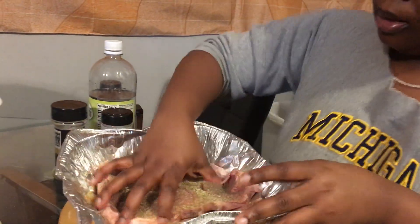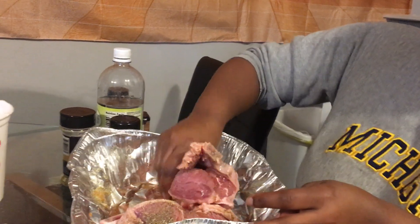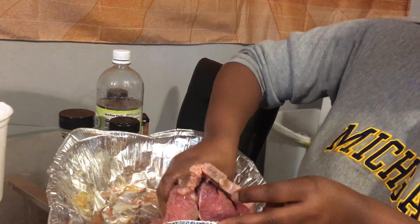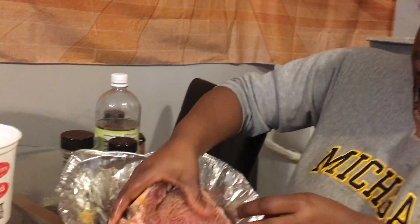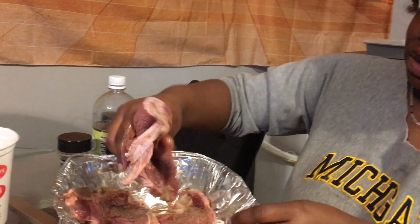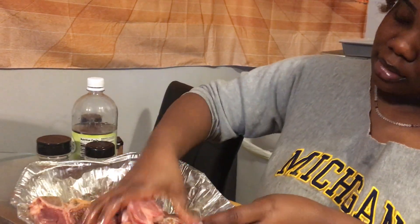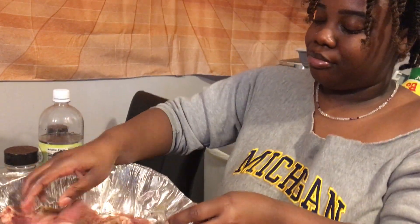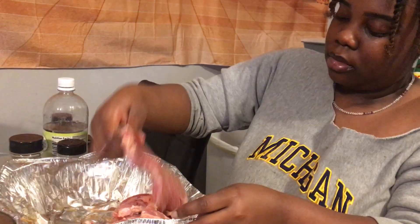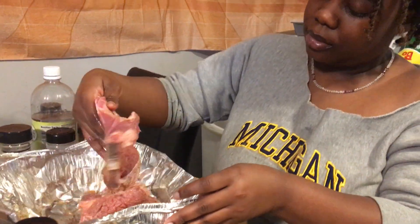Alright, so now I'm just gonna go and mix it in, y'all. That's a lot of blood on this steak. And we like ours well done — we don't like that meaty, red stuff. So if you do, I ain't knocking you, but we don't do that around here. Some people do though; I don't see how they do it, but hey.